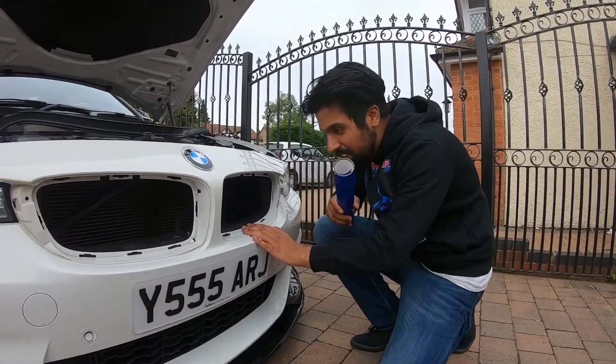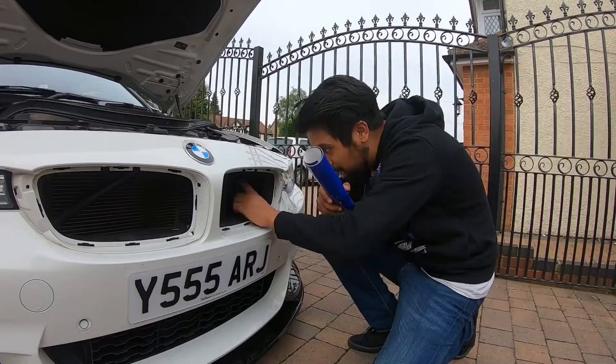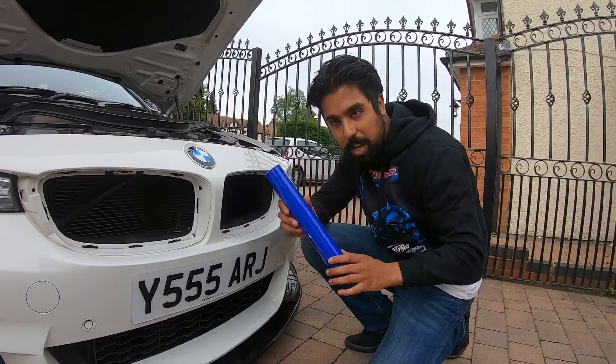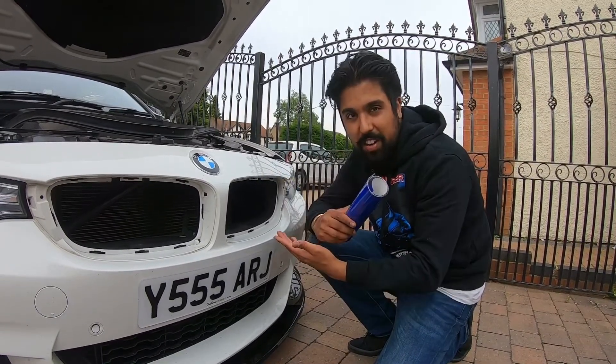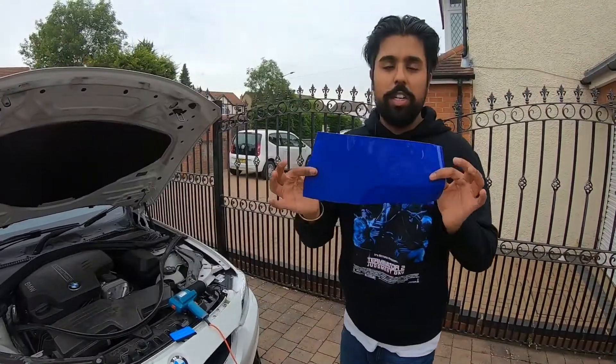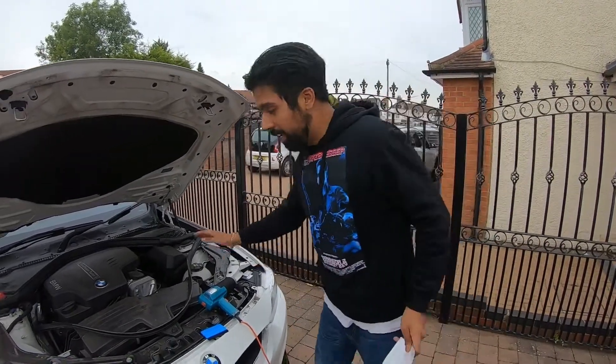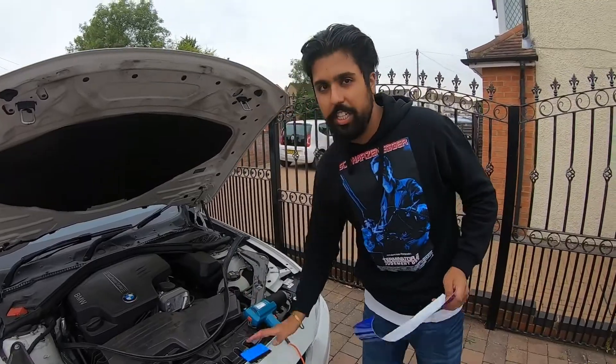While we've got the grills off, we're going to vinyl wrap the crash bars. This colour is like an off-blue slash purple. At the end of the day it is vinyl wrap, so if I don't like it I can take it off. All you need to do is measure the size of the crash bar. You need a vinyl, a heat gun, and a squeegee.